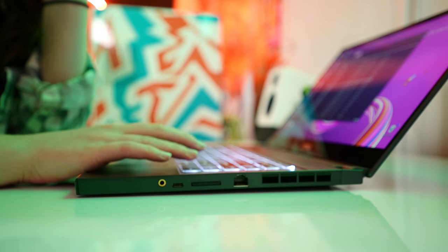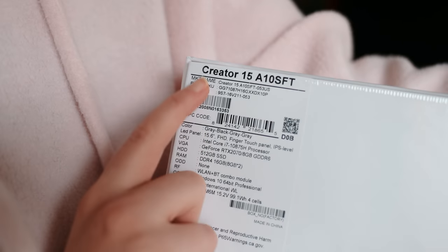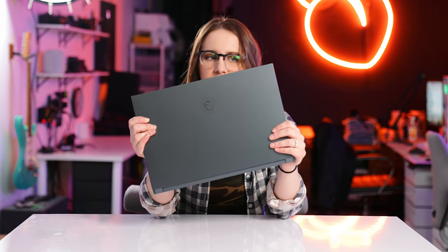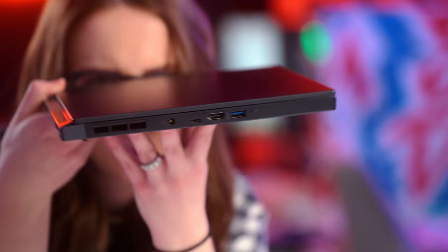Something else you'll notice while I'm holding it like this is that it's actually pretty slim. For something with a 10th gen Intel Core i7 H-series processor — which is more desktop-like speeds in a laptop form factor — and also an NVIDIA RTX 2070 Max-Q design, that's huge. It's not the skinniest thing ever, but this is one of the most elegant, thin solutions with ports that I've seen in this price and spec range.